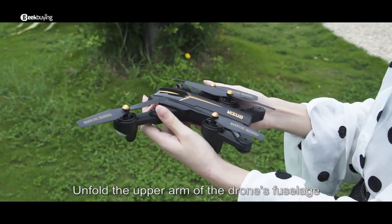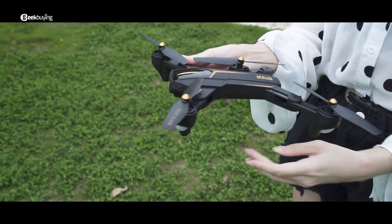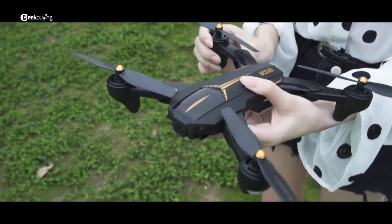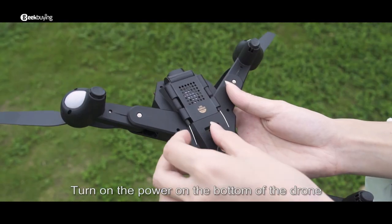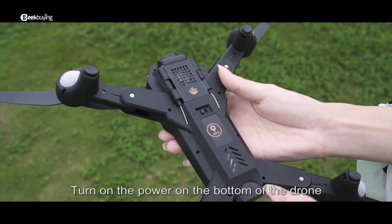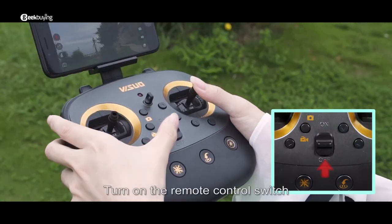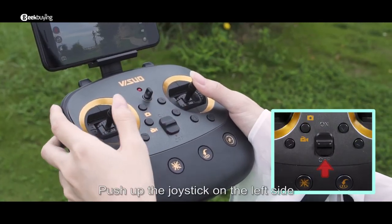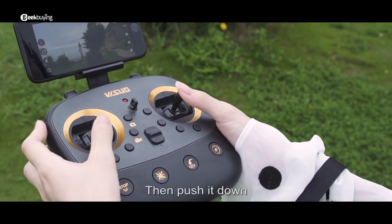Unfold the upper arm of the drone's fuselage and deploy the lower arm. Turn on the power on the bottom of the drone. Place the drone on a horizontal plane. Turn on the remote control switch, then push up the joystick on the left side of the remote control first, then push it down.